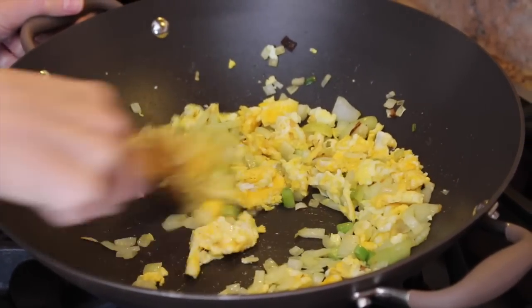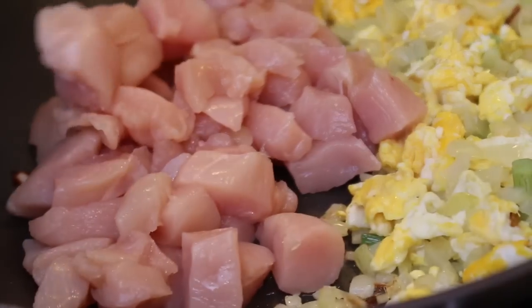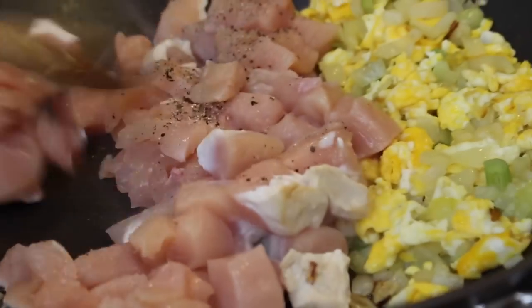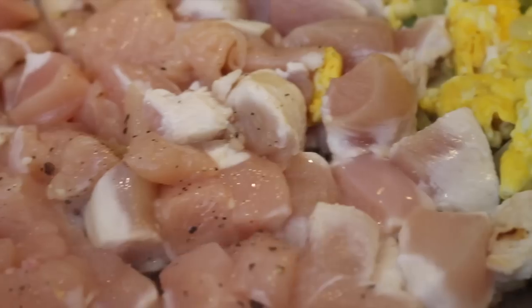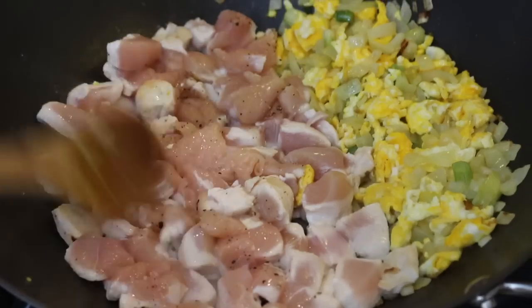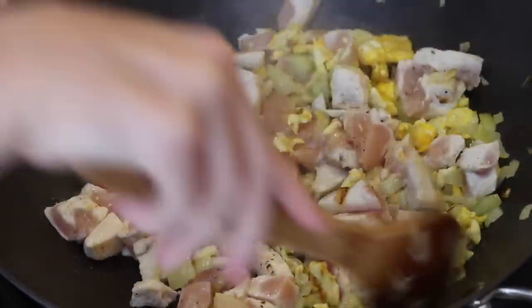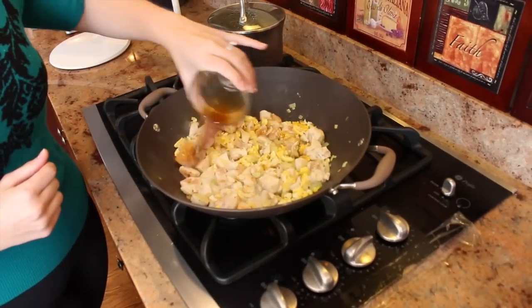Now we're going to push this all aside and add in the chicken. Add in the salt and freshly ground black pepper. Once the chicken is starting to get white, mix it all together. Now instead of using soy sauce, we're going to add some coconut aminos — it's a great replacement for soy sauce. You can go back to the chicken sauté video where we explain why we love coconut aminos. Add in two tablespoons of coconut aminos.